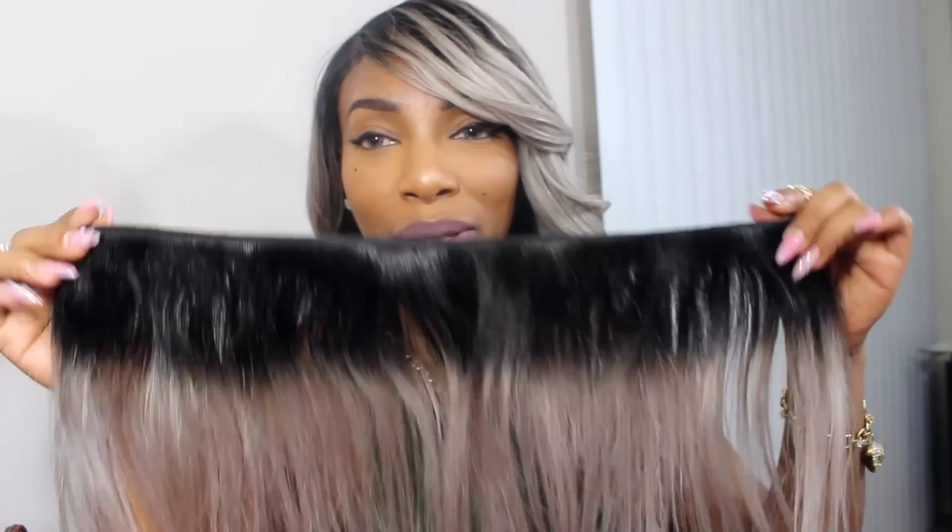After I finished my quick weave, I had about a quarter of a bundle left. I normally like to have that much just in case I need to freshen up my quick weave, invisible parts, and that sort of thing — just to have it in reserve.